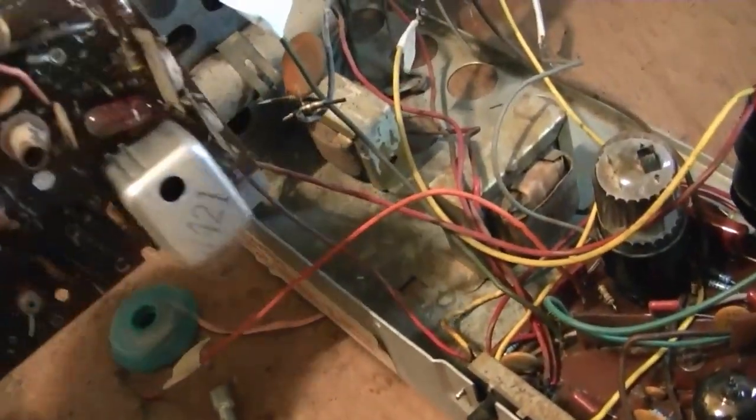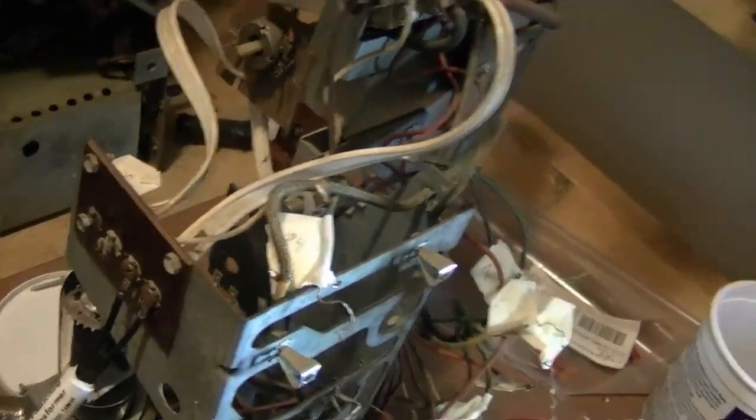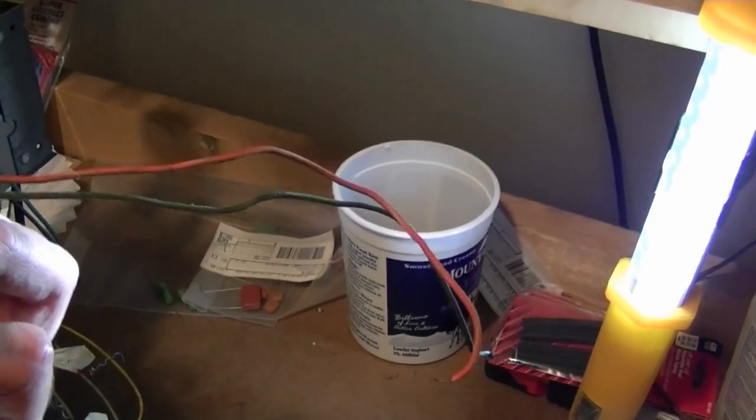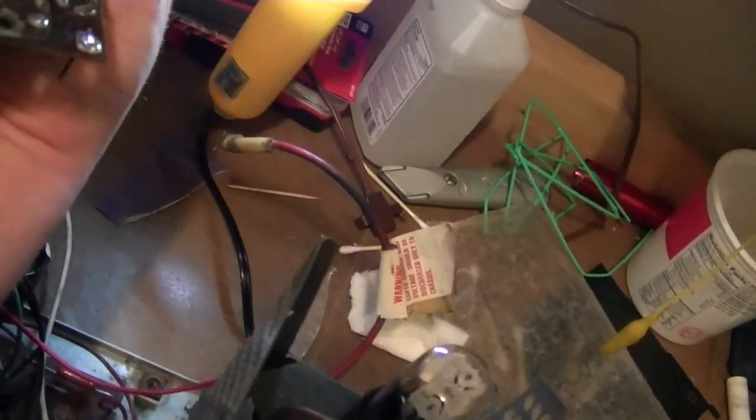I think it's completely free now, with a couple of wires going to the control — I think vertical hold on the front. I found it easier just to detach the wires from the control and leave them attached to the board. A couple of screws.